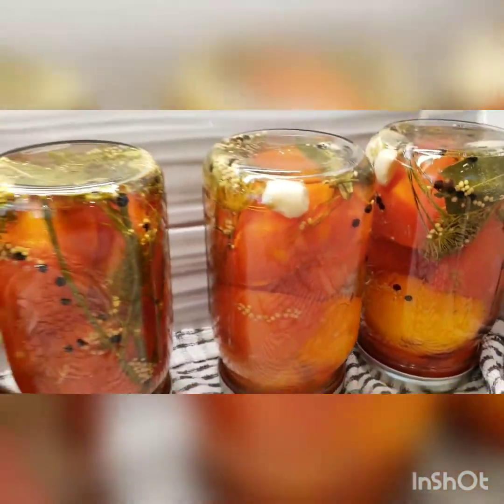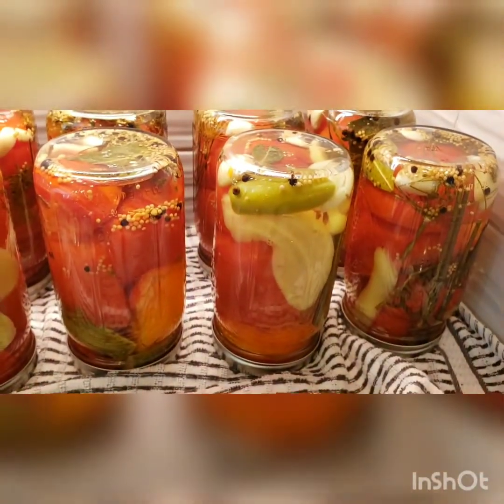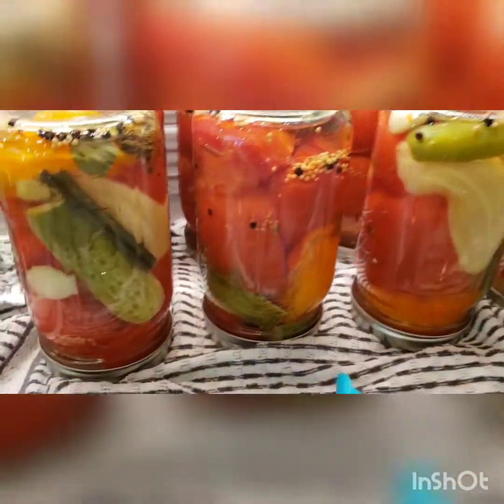And there you go — just work with the rest, that's how you make them. Just continue with the rest. I work with four at a time, just because that's how much my pan fits.